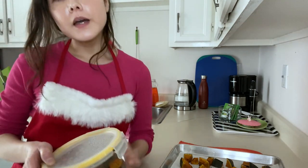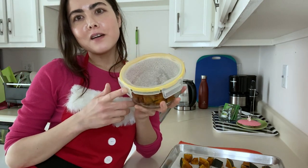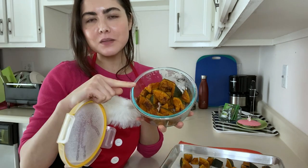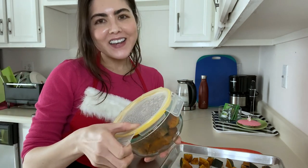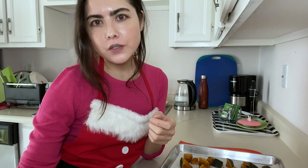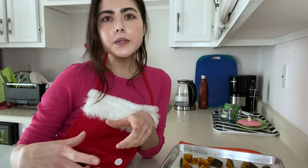The squash is all done and it's cooled off. I'll store this in a glass airtight container and enjoy it — this is my real life and my current batch. Whatever I can't finish, this food freezes very well. You can cool it, place it in a freezer bag, and it freezes beautifully. Just thaw out portions accordingly, reheat, and enjoy.